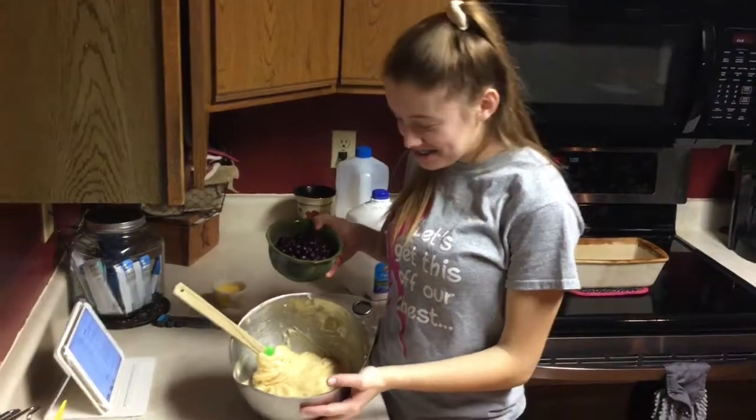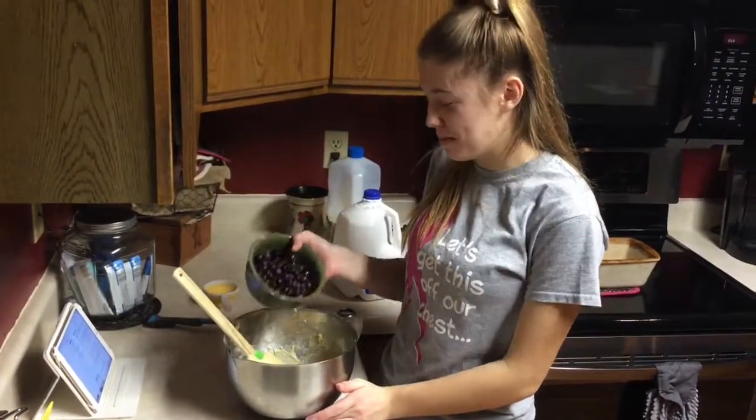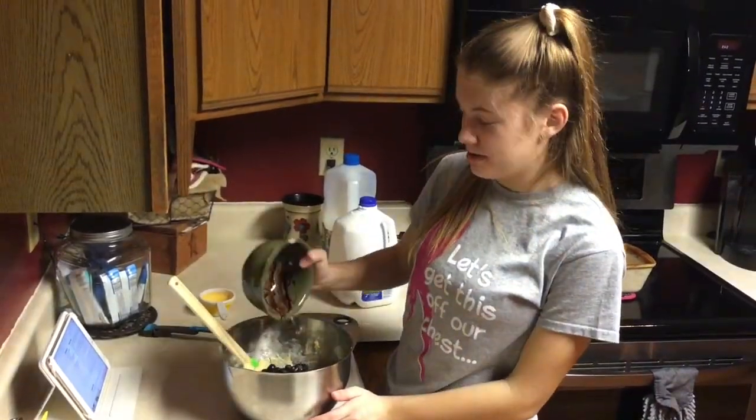So once your batter looks somewhat like this, you're going to want to add your two cups of blueberries and gently fold them into the batter.